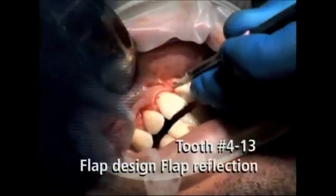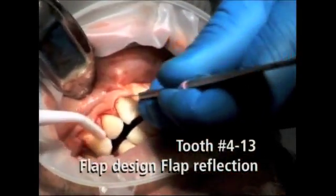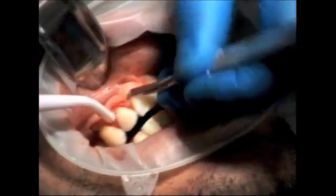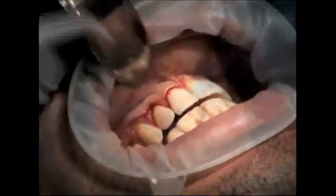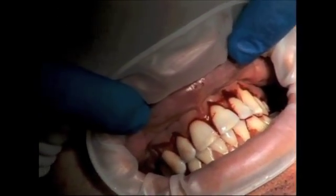For this patient's case, the incision design extends from tooth number 4 to tooth number 13. Once the crestal incisions have been completed, two vertical releasing incisions are made to aid the flap release and passive closure.